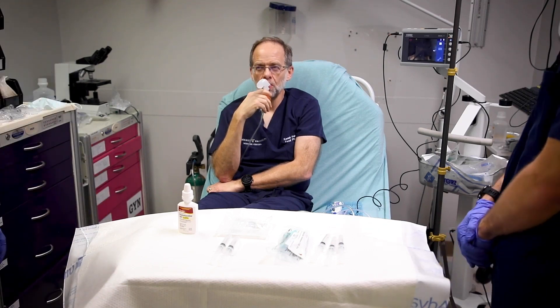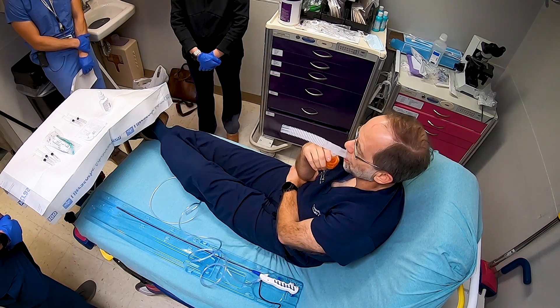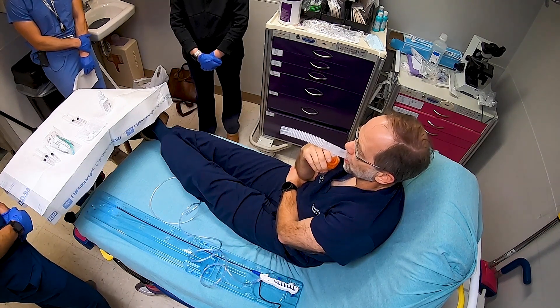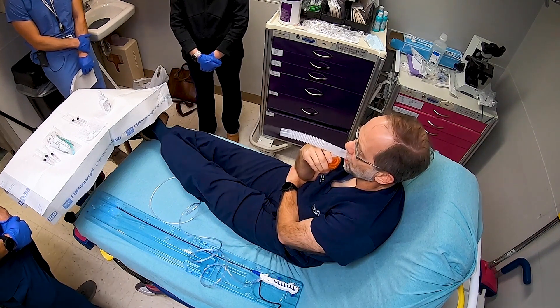The first step of this procedure is to topicalize the patient's airway. We are nebulizing 5 mLs of 4% lidocaine through a nebulizer. Remember to reduce the oxygen flow to 5 liters per minute at this step so that you have larger particle size that will topicalize the airway only and not get down into the trachea.